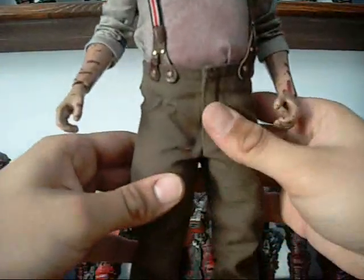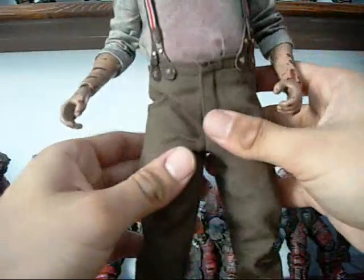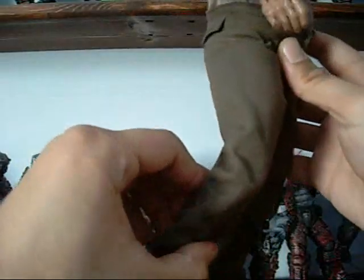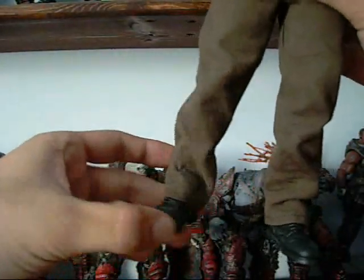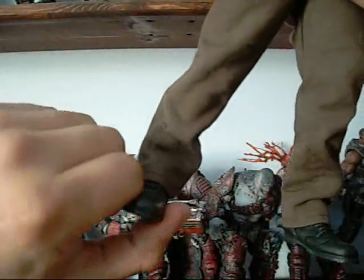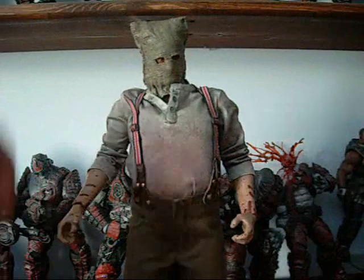His legs are also articulated, though the padded fat suit makes poseability in the legs a lot more limited. The knee joint doesn't really suffer too much from this — it can actually bend all the way back, same as other double-jointed Hot Toys figures. The feet and shoes have a pretty solid range of motion — left, right — and you can even tilt to the side so he can stand straight up with one leg out. This figure has no problem standing without a base.